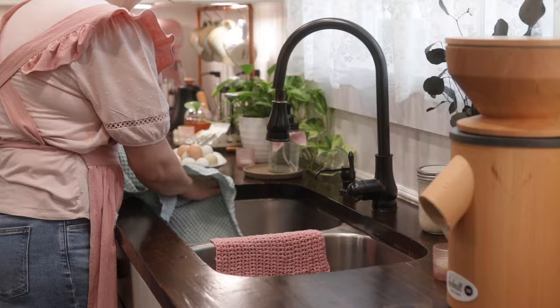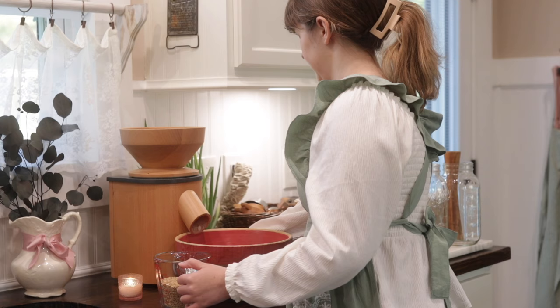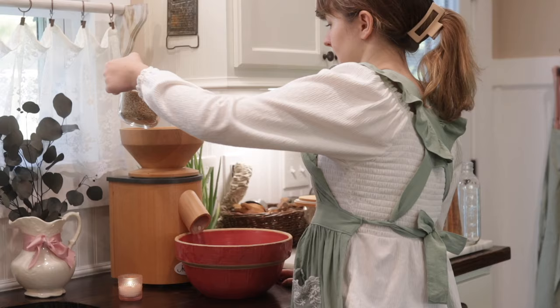Ruby Ann and I love doing things in the kitchen together and we love sharing things with you guys. We really appreciate your time watching, supporting us, subscribing to our channel, liking our videos, and making comments.